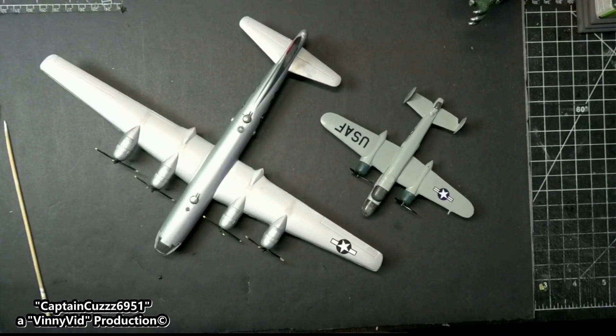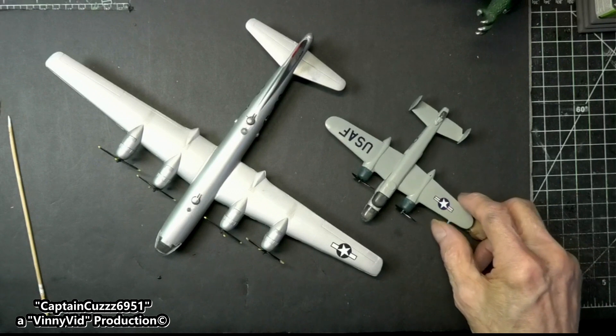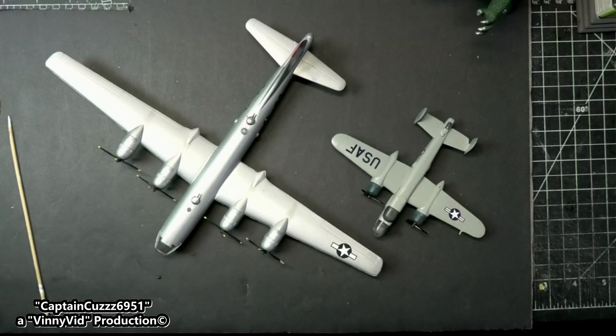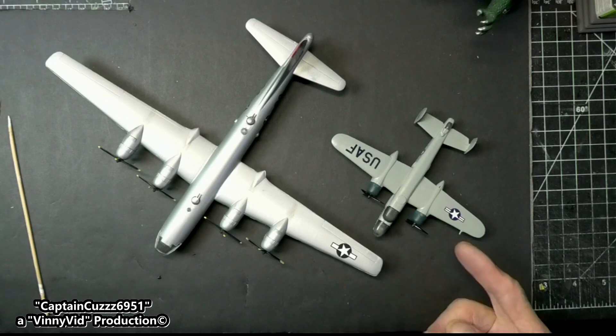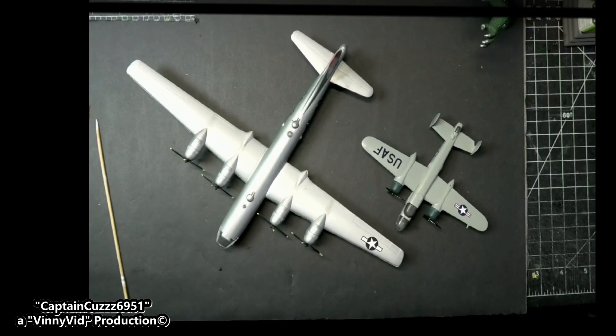Alright guys, I forgot to mention one thing - I thought there was a scale discrepancy because both of these models are from the same company. This is a B-25 and this is the B-29 that I just finished. I was saying to myself, how come there's such a big difference in these sizes? So I went on the internet and checked - as I mentioned earlier, this B-29 is 99 feet long and this B-25 is 53 feet long, so the scale looks correct. Anyhow, I just wanted to bring that out. I will probably be getting a B-17 somewhere along the line. That's all - bye for now.